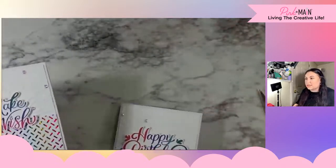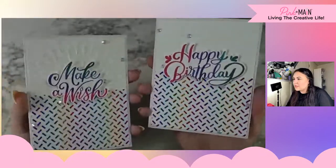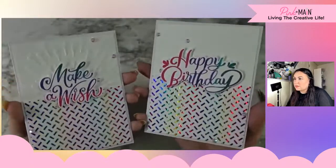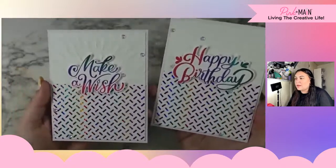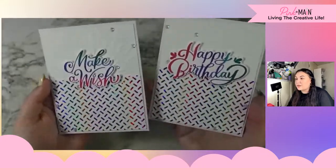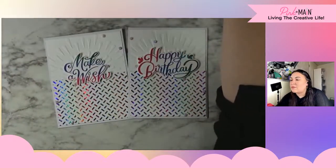Just like that, we have two fun but still moderately clean cards — it's a good balance with all of the white space. These are really fun and reflective happy celebration cards: Make a Wish and Happy Birthday. We got to play with foils, inks, and newness. Definitely keep an eye out on the Pink and Main blog because there are going to be even more sneak peeks coming all week leading up until Friday for the new release.